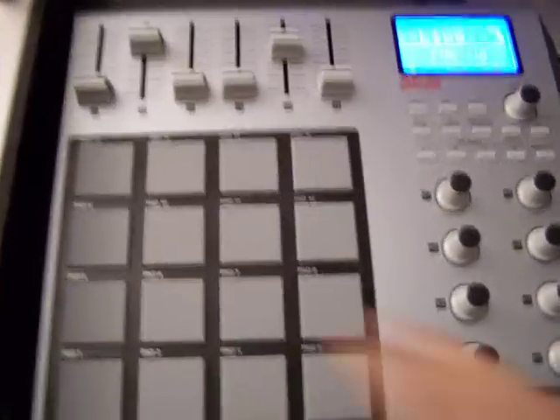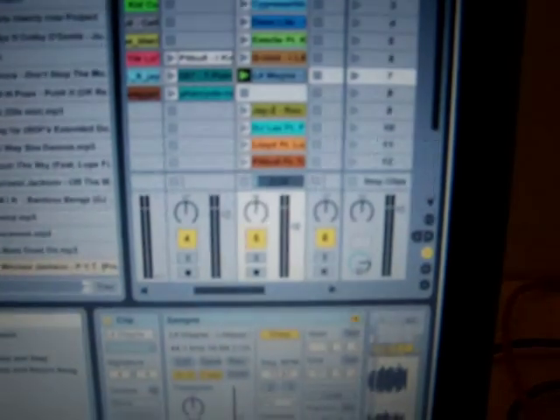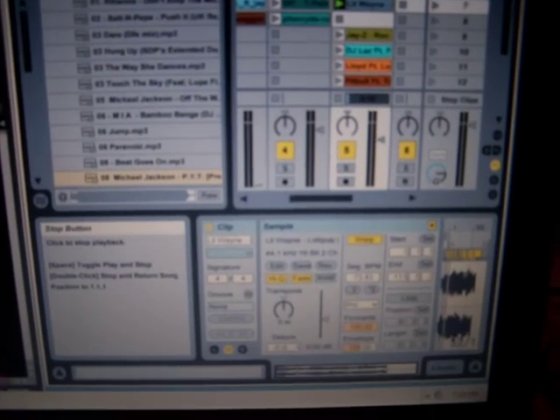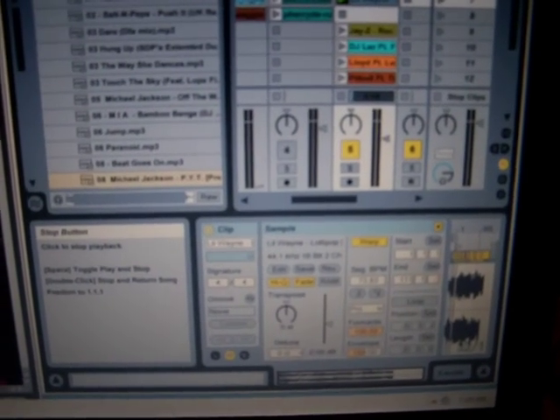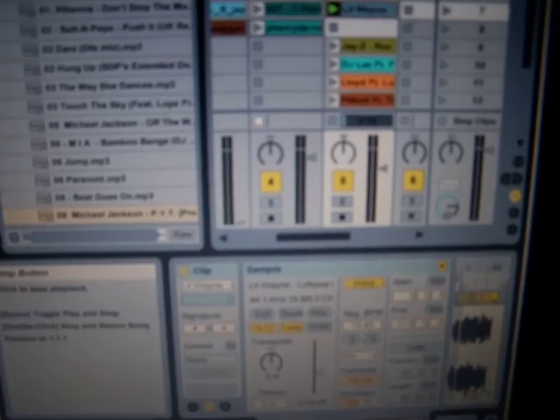Over here, these are working as my track volume controls for Ableton. You can see I can make channel 4 go up and down. I can also mute channel 4, and unmute it, and stop the whole channel — you can see the little stop button going.